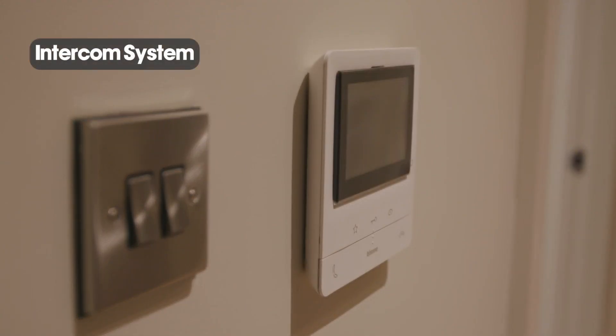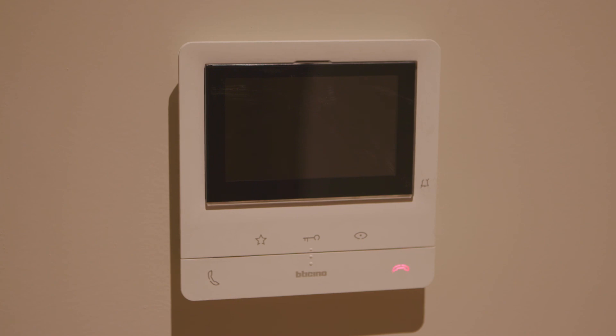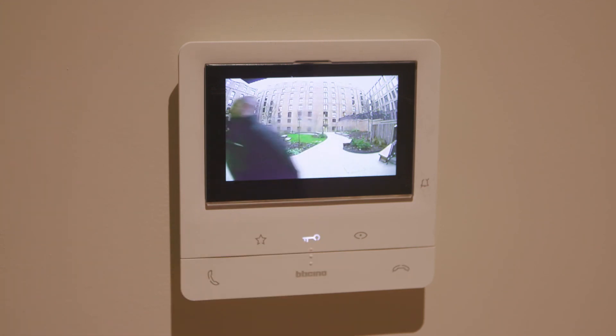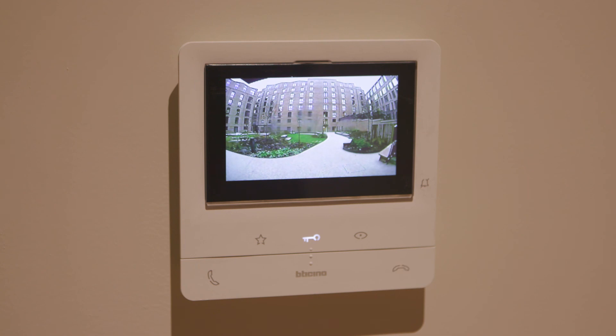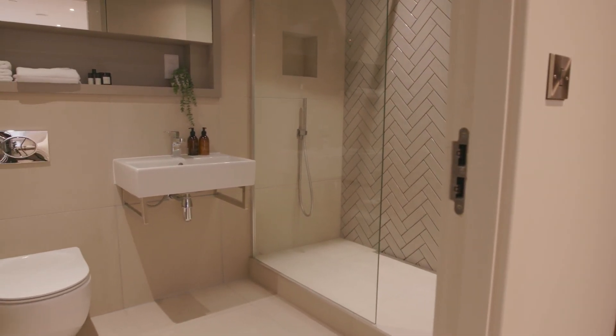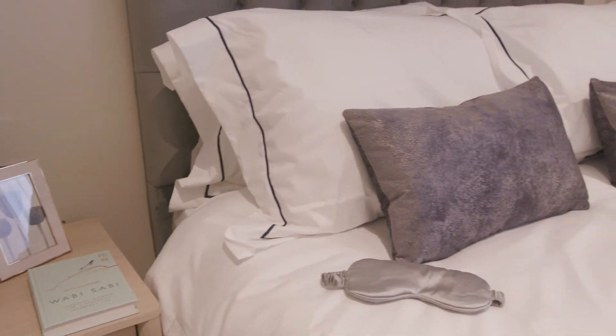The intercom system allows you to grant access to visitors. The phone symbols will light up first, which you can answer by pressing the green button. If you want to give access you simply press the key button. Visitors would call via the front main gate external intercom first, which allows you to grant access to the compound, and then the visitor would reach the relevant apartment block intercom to get final access to your building. On behalf of G&H Building Services, enjoy your new home.